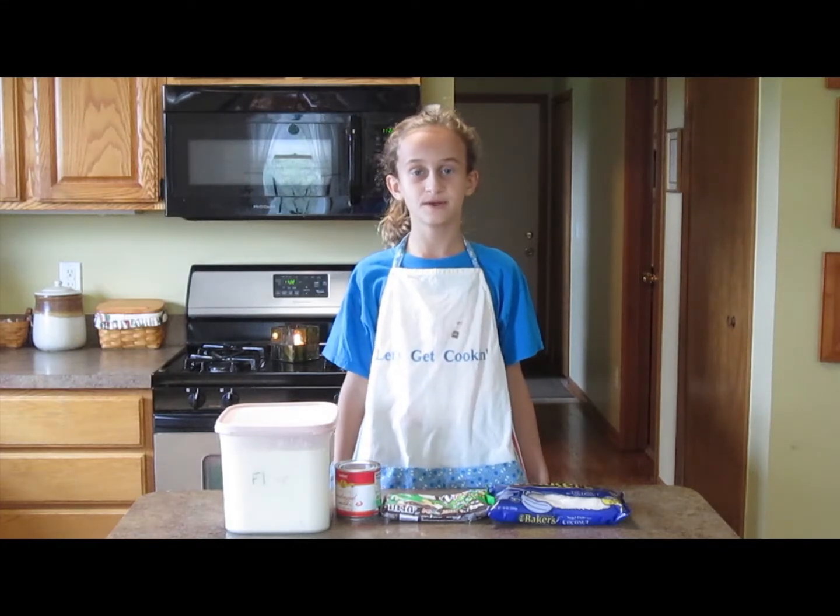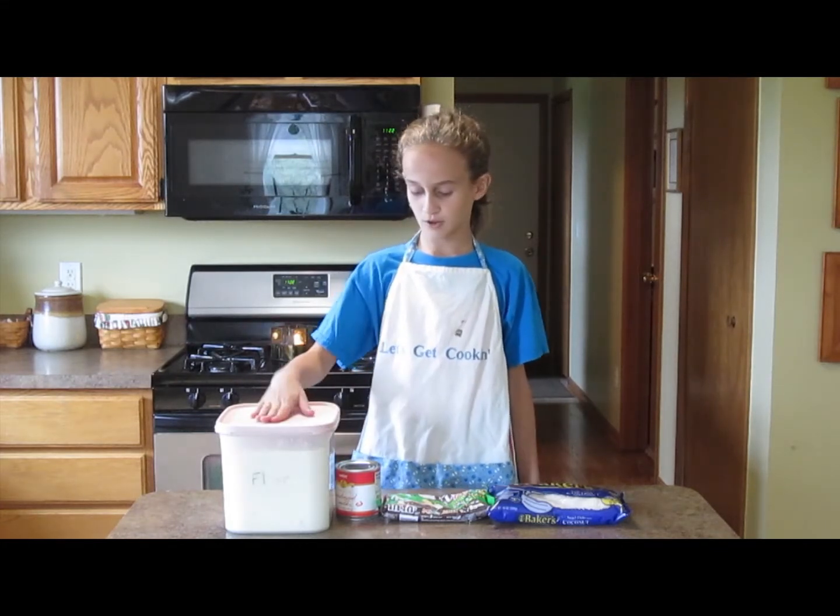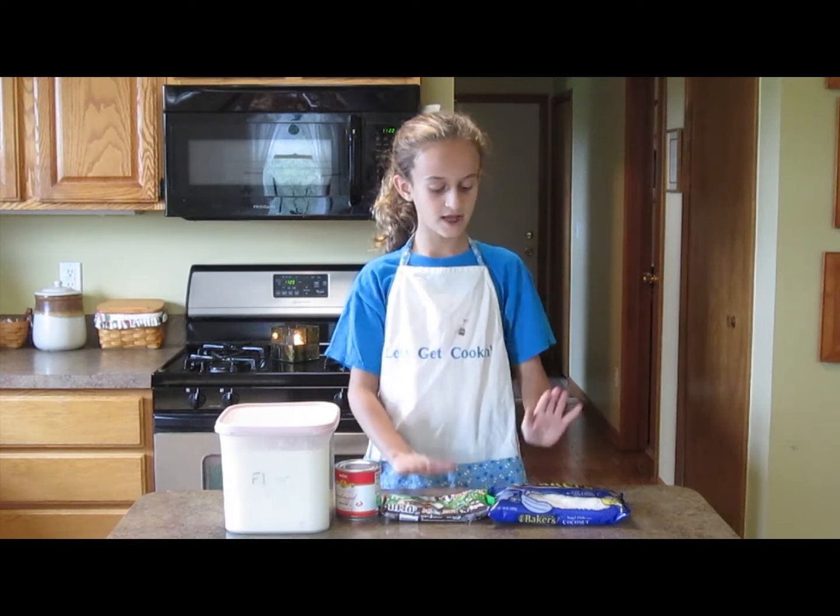What you're going to need for the recipe today is flour, sweetened condensed milk, mini M&Ms, and coconut.